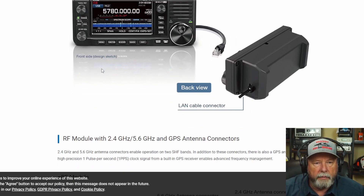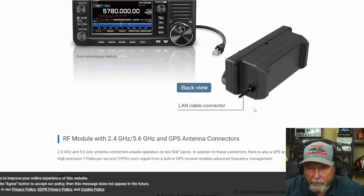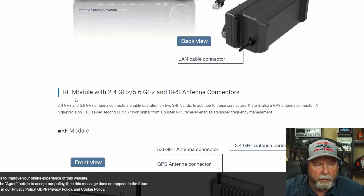It shows here that you've got a LAN cable connector right there — if you see my cursor. The RF module has 2.4 gigahertz and 5.6 gigahertz bands, and a GPS antenna connector. It already has GPS in it, so I don't quite understand that. This is all new — it just came out today or yesterday.